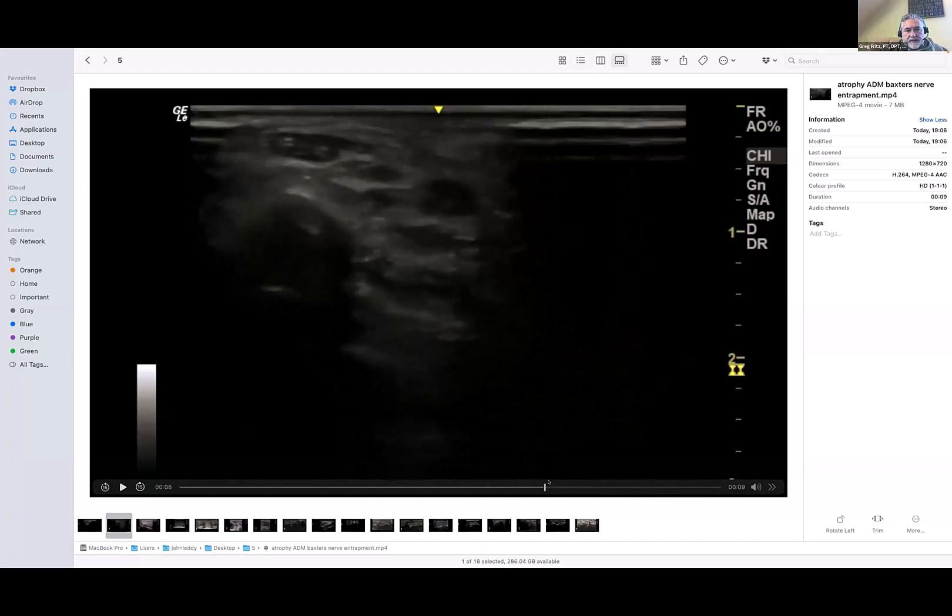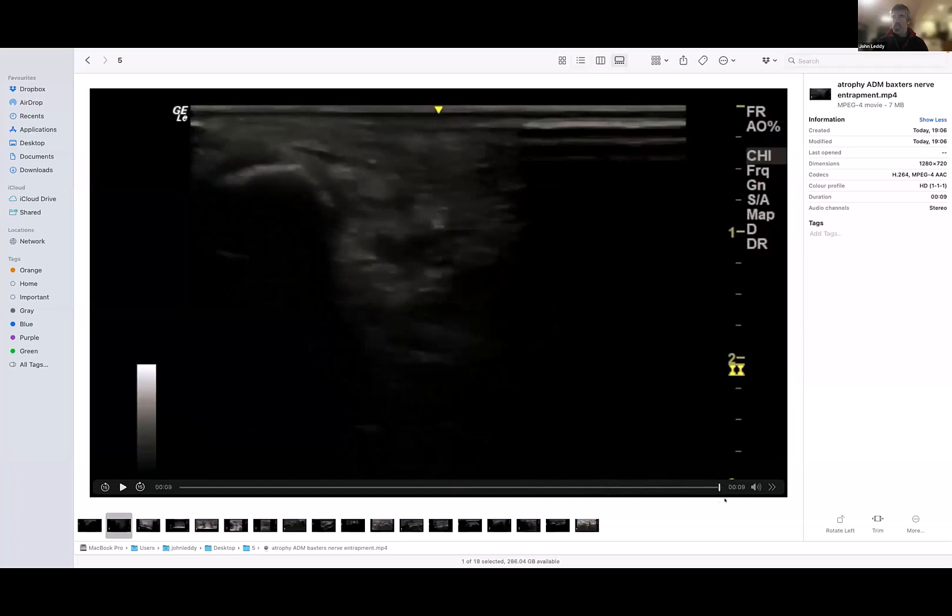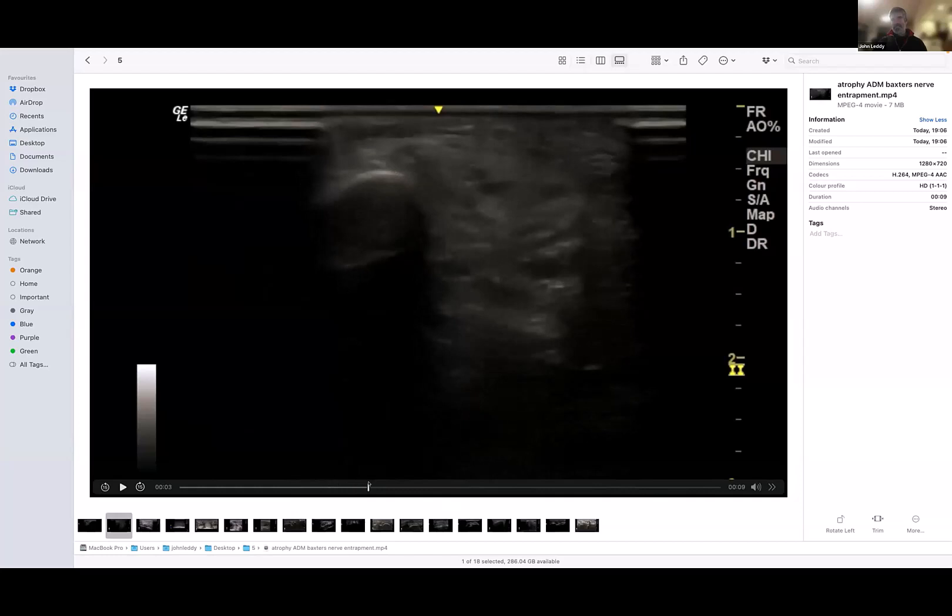That bright tissue is the abductor digiti minimi. So that's a relatively normal-looking one on the contralateral side, and this one is not normal — fatty atrophied. With the muscle next to it atrophied, the fifth metatarsal sticks out anyway, and it looks like a lump.